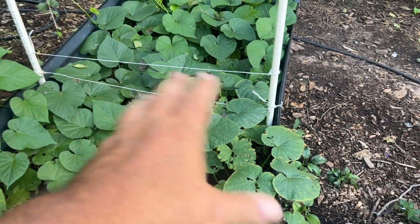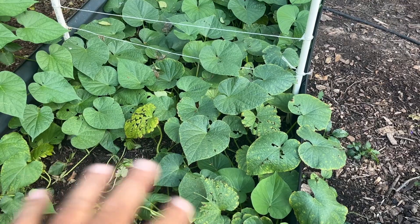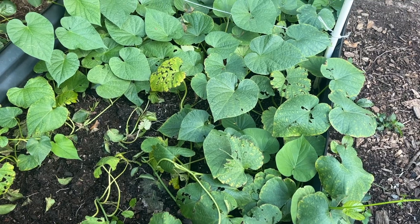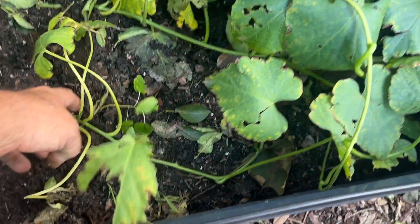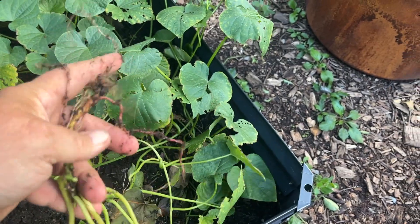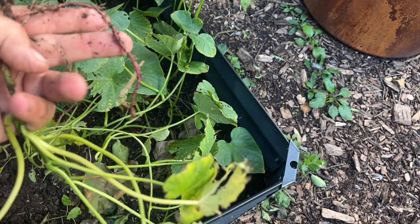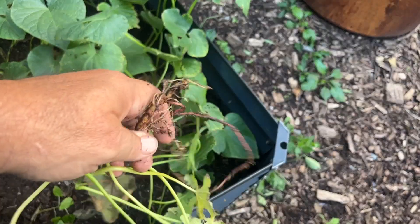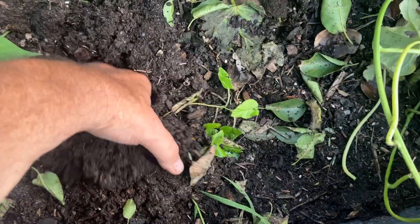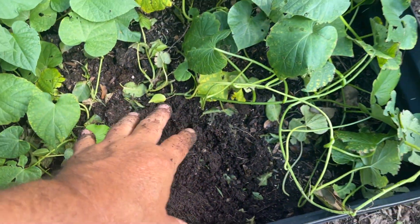The kidney bean plants had grown pretty tall and ended up overshadowing some of these plants, so I'm not quite sure how well they've done. A lot of this is probably just runners rather than actual plants. This is a rather inauspicious start — not very hopeful. Even if I'd let them go another month or two, I don't know that I'd get any sweet potatoes out of that area.